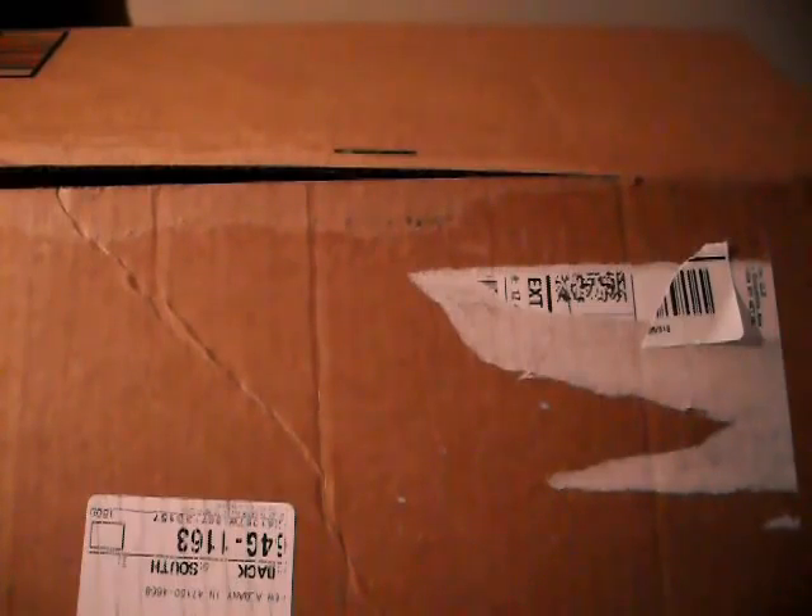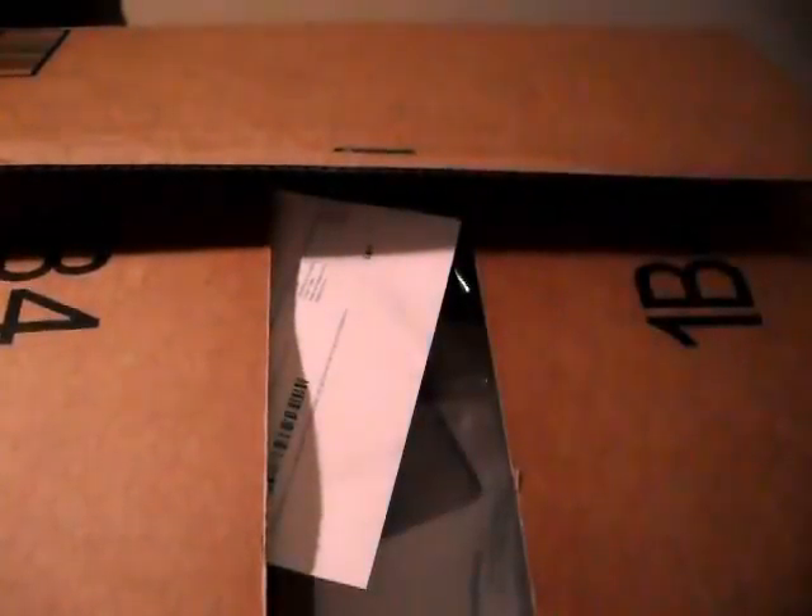I'm going to be rolling with the PS3, so let's go ahead and open this up. I went ahead and took the tape off the top. As you can see, you got all this packaging to keep it safe and cushioned. Sorry if the lighting is not so good — I don't have a good source of lighting in my room, and it is dark outside because it's raining.